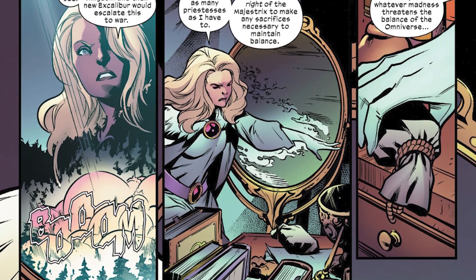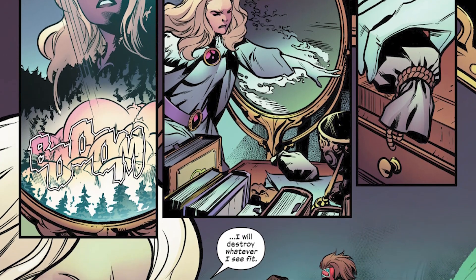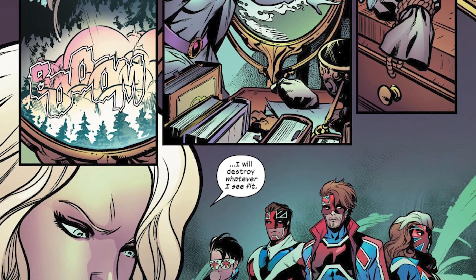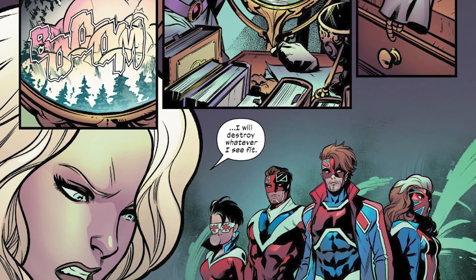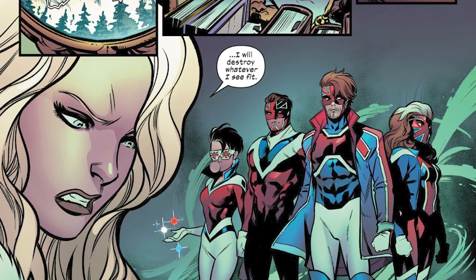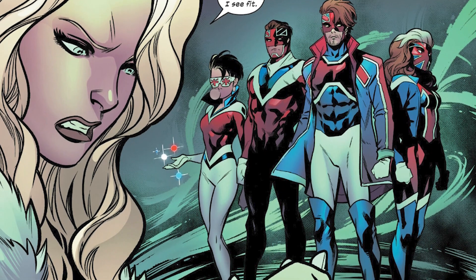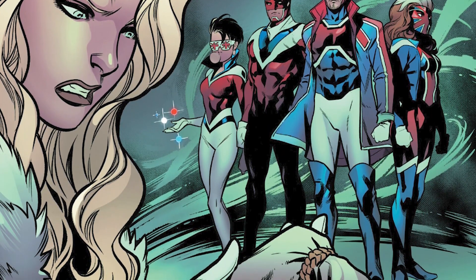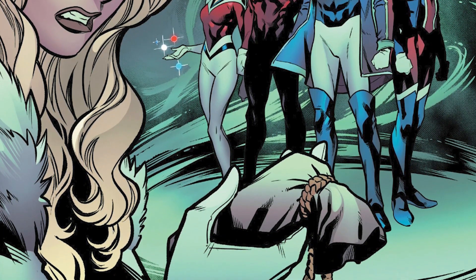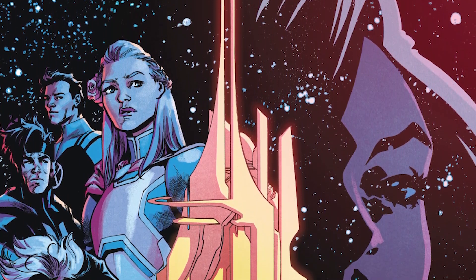On the last page, we're reminded about Saturyne's other ability: she throws a magical dust on her bedroom mirror, which then shows her any possible threats coming to Otherworld and the Starlight Citadel in the near future. When she uses the magical dust, her mirror shows her a future — a future where there are more Captain Britains, and the new ones are all different members of the Excalibur team.